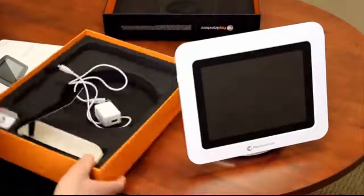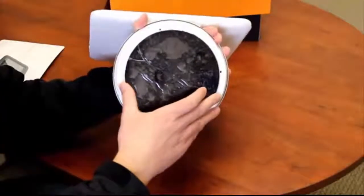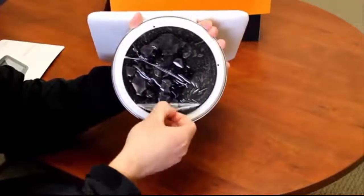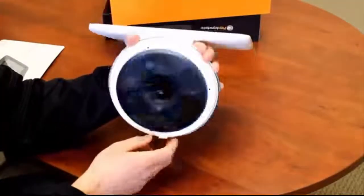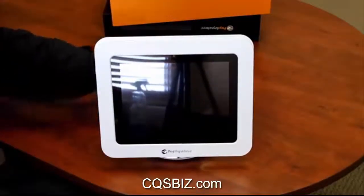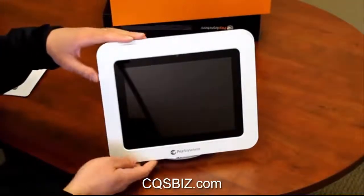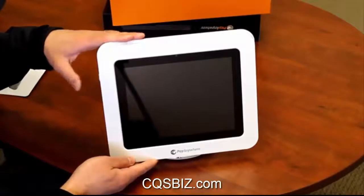That's all included. The tablet itself — the base is pretty neat. It actually has a suction cup on the bottom. Peel off this film and you'll see the suction cup that can suction to your checkout counter. Very neat. We'll turn it on and I'll show you how it works.